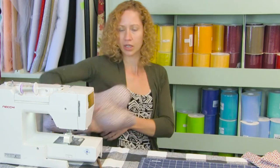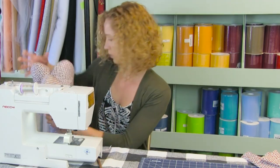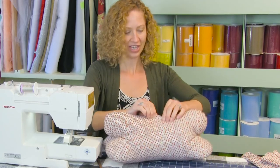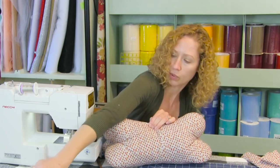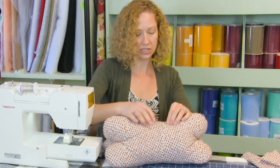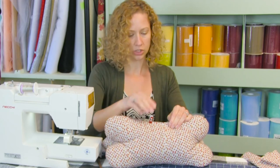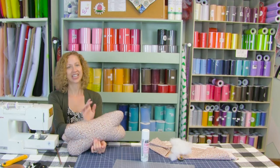I think I'm pretty happy with this — feels good, I can put it behind my back. Now I just have to hand stitch that hole closed and keep it or give it as a gift. When you go to hand stitch it closed, take some clips or pins on the ends to keep it pulled together, and just stitch that closed and you're done.